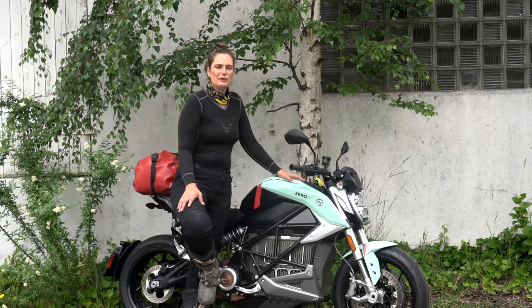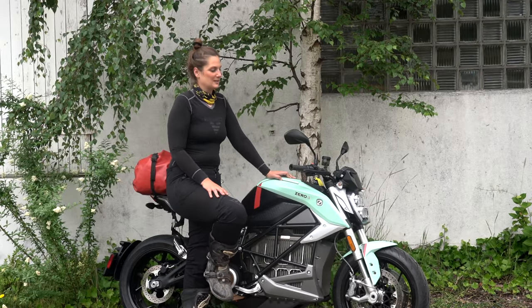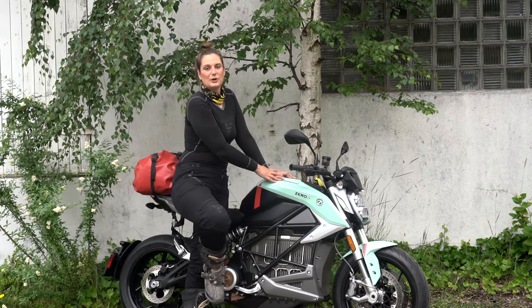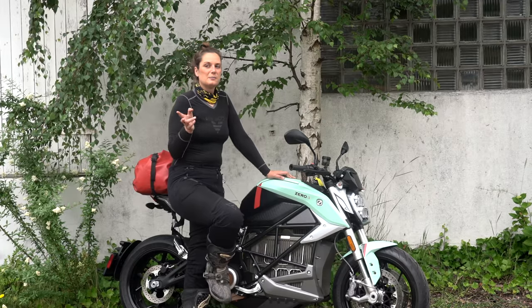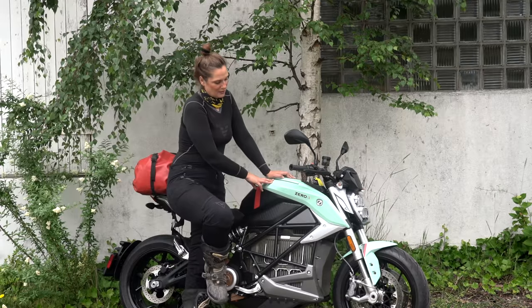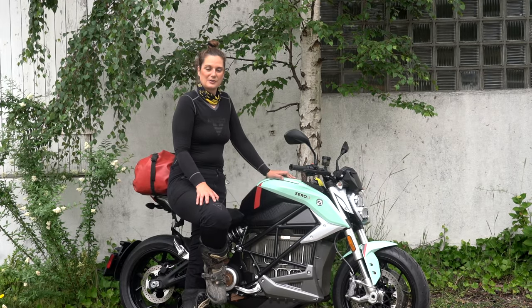For me it was important not only to ride it for half an hour but to go on a longer ride with this motorcycle. So I decided to travel with this beauty for not only one but two to three days. We've been on the road now for three days and I'm going to tell you more about my first impressions of this bike.